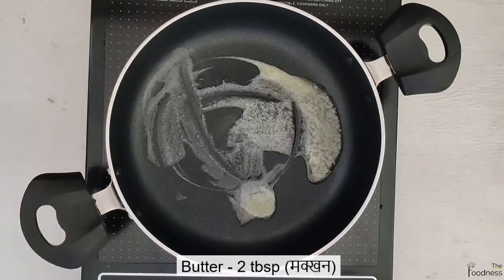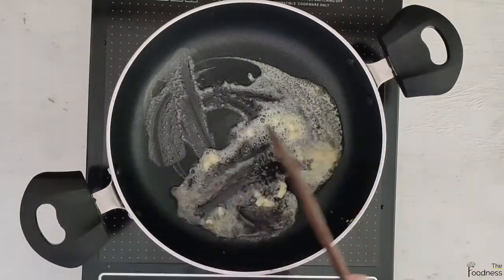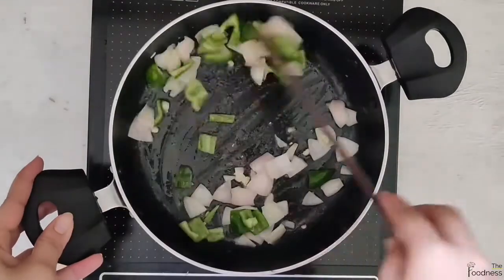Add 2 tbsp of butter and sauté 1 tsp of chopped garlic. Add 1 small size chopped onion and capsicum and sauté well.